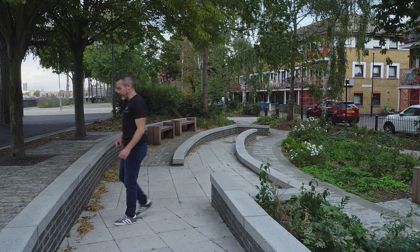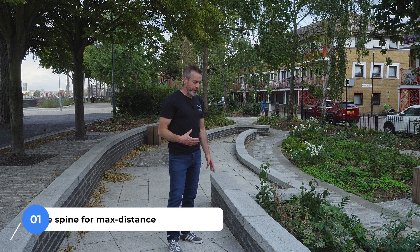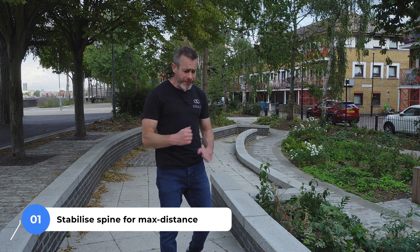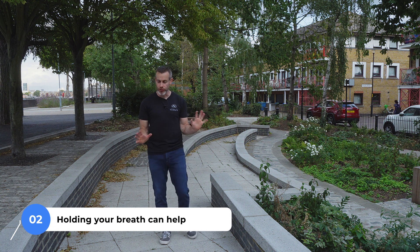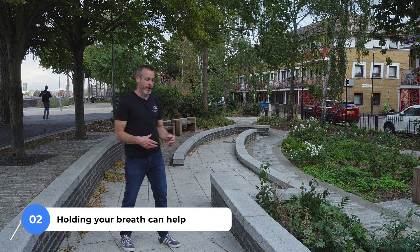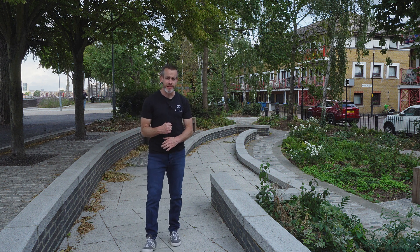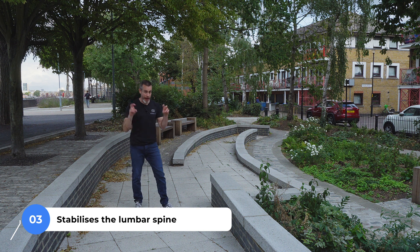An optional thing you can do, especially if you're doing max distance work, is to stabilize your spine or your lower back. One way to do that is holding your breath — this is purely optional. Some people find that it works, some people don't. Sometimes you see people who are really pushing hard holding their breath, and what it does is stabilize your lower back from flexing too much and power leaking.